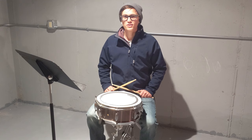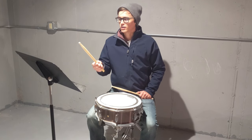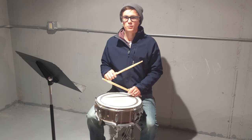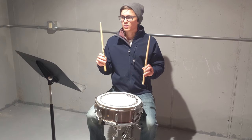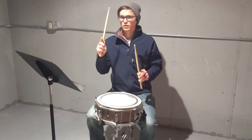Hey percussionists, and welcome to your Summer Band Camp 2020. We're going to jump right in because I want to keep these videos nice and short and to the point. First, we're going to talk about snare drum, and we're going to go through some warm-ups, starting with our grip.